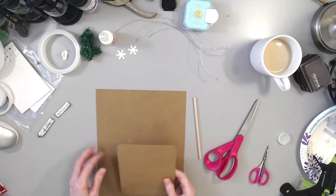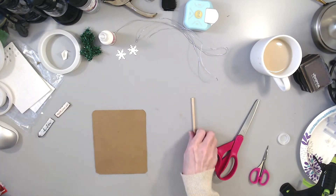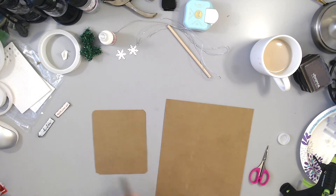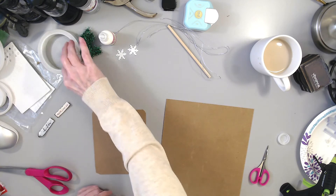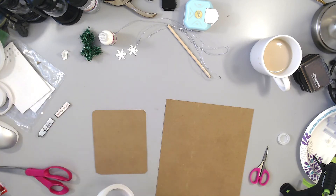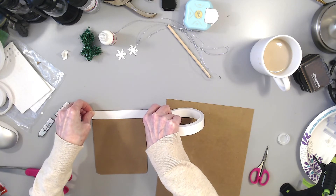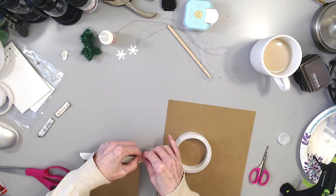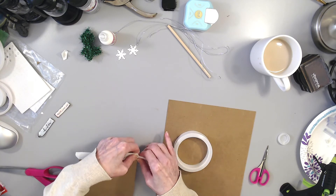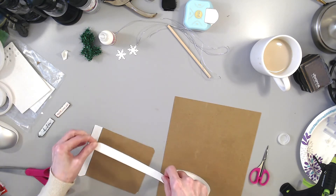Now what I want to do is double this to make it really strong. I'm gonna take this double-sided tape and go across it, getting really close to the edges.